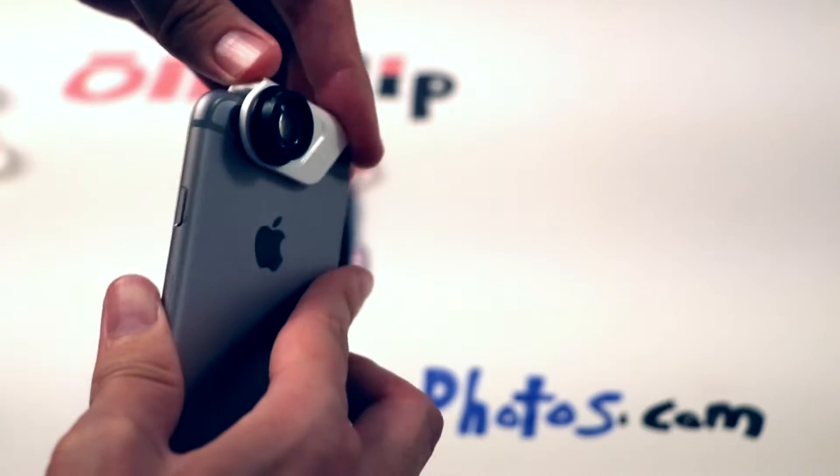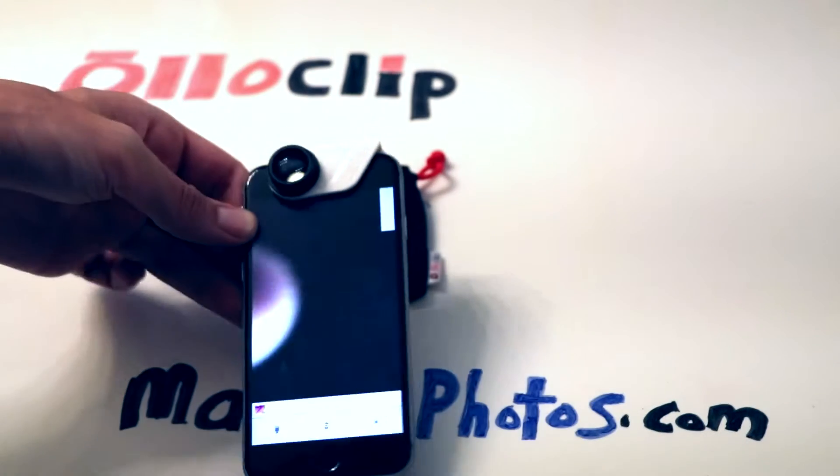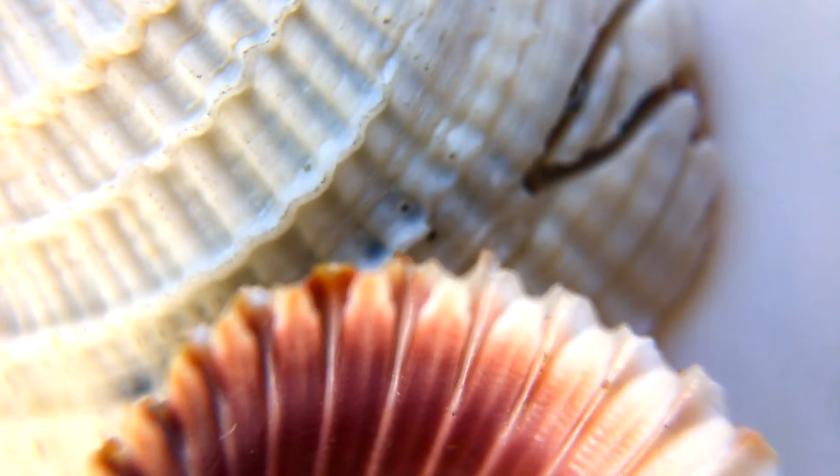It slides and slightly snaps into place on your iPhone. The lens is perfectly aligned to both sides of the iPhone cameras. Here you can see just how far up I can get to the object. This is video of the iPhone itself through the lens.